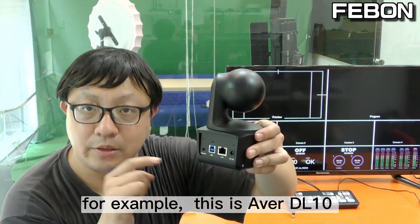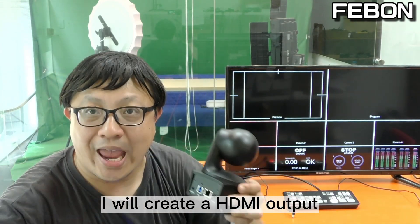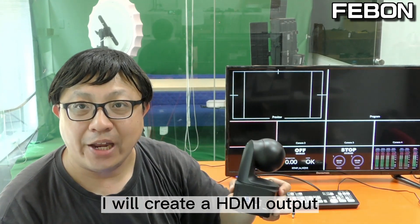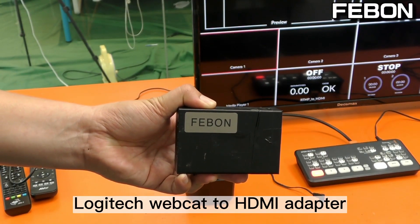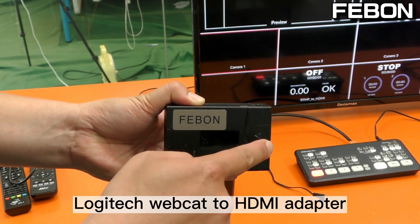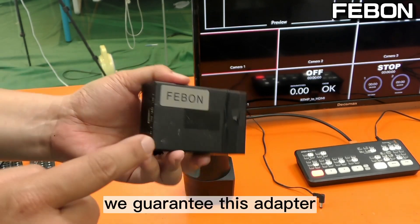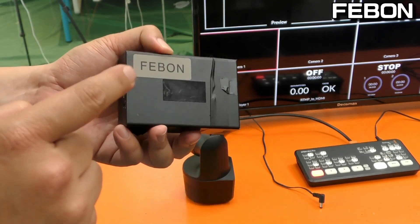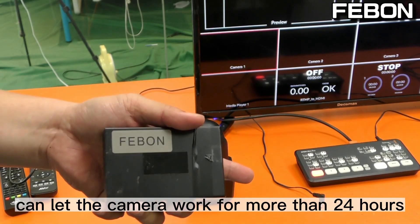For example, this is an Abel DL10 USB video conference camera. I will create an HDMI output and then connect the Antomini Pro. You need to connect a Logitech webcam-to-HDMI adapter — it takes USB webcam input and provides HDMI output. We guarantee this adapter can let the camera work for more than 24 hours.